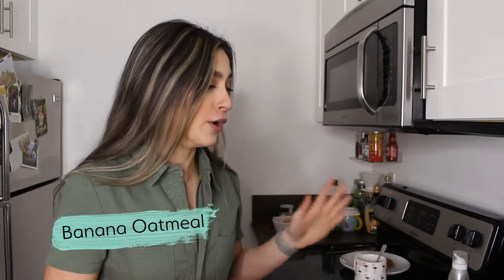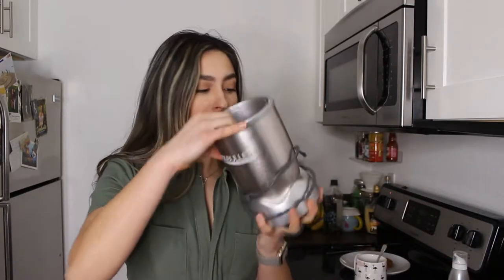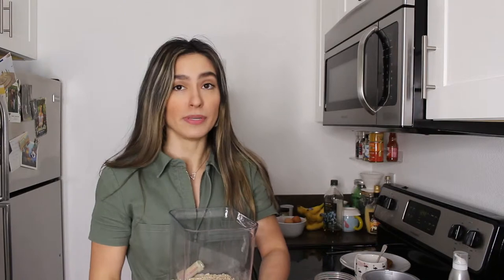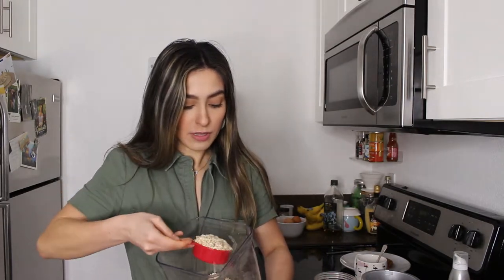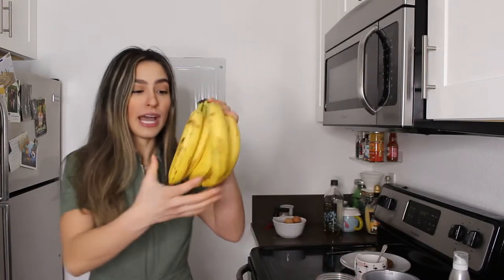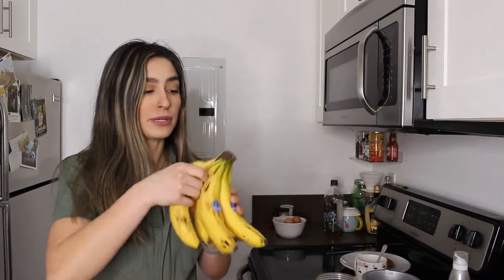The next waffle we're going to make is a classic banana oatmeal waffle. To make sure it's gluten-free, be sure to use gluten-free oatmeal. To get the oats and banana all mixed up, I'm going to use my Nutribullet. I'm adding half a cup of gluten-free oats — I usually get these from Trader Joe's or Bob's Red Mill — and one banana. These work really well when you have pretty ripe bananas.